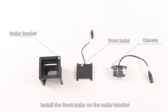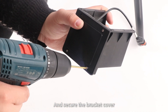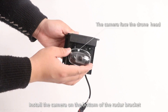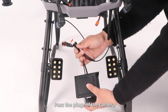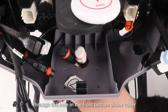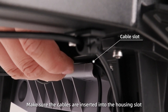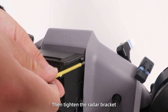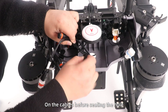Step 3: Install the front reader on the reader bracket and secure the bracket cover. Step 4: Install the camera on the bottom of the reader bracket. Step 5: Pass the plugs of the camera, front reader and LED cables through the opening in the front bottom cover. Make sure the cables are inserted into the housing slots before passing through. Then tighten the reader bracket and cover the rubber seal on the cables before sealing the hole.